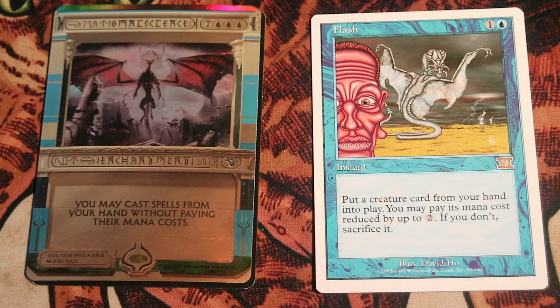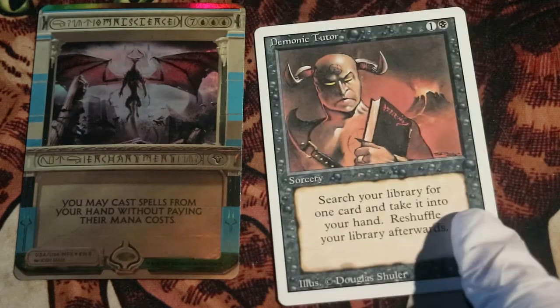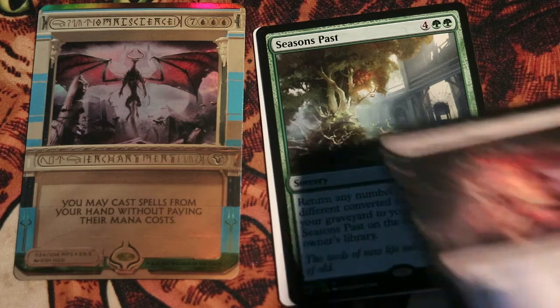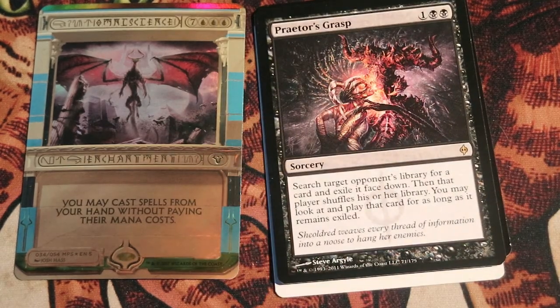And now you can basically create whatever combo you desire. You could go Storm of some sort. We will start by casting Demonic Tutor to search for Seasons Past. Seasons Past can return whatever cards you have from your graveyard and putting itself on the bottom of the library. After that, we will cast Kratos' Grasp and exile whatever card there is from an opponent's deck. Remember, you can't cast the cards with Kratos' Grasp with Omniscience,